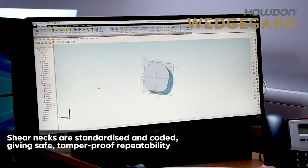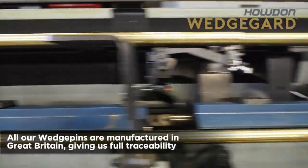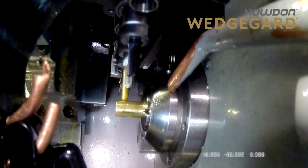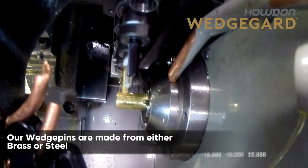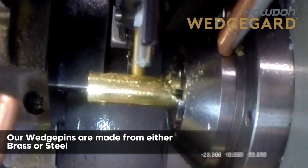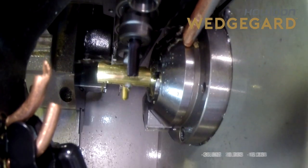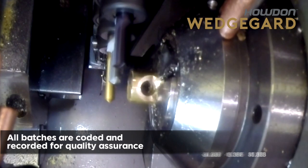Shear necks are standardized and coded, giving safe tamper-proof repeatability. All our wedge pins are manufactured in Great Britain, giving us full traceability. Our wedge pins are made from either brass or steel, and all batches are coded and recorded for quality assurance.